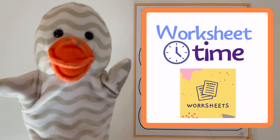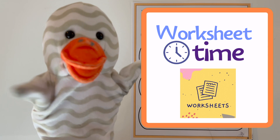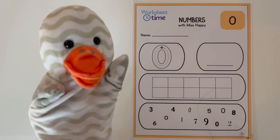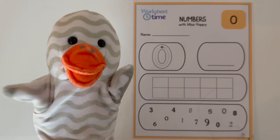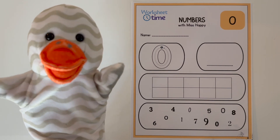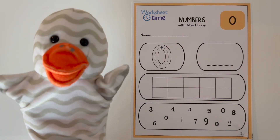Hi friends! Welcome to Worksheet Time, where we get to do fun worksheets together! Today we are doing the number zero worksheet, and you can do the worksheet with me! If you click the link below, you'll be brought to my website, where you can print this worksheet and do it with me here today!